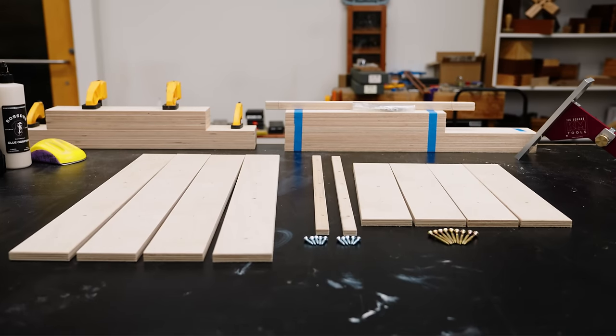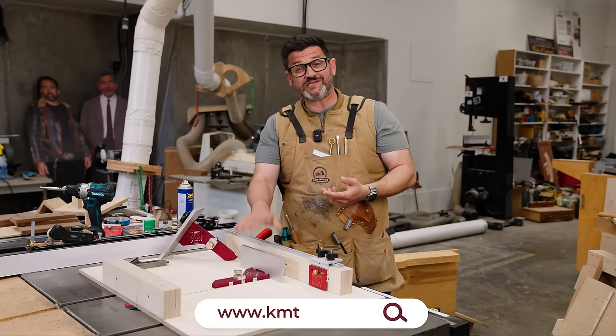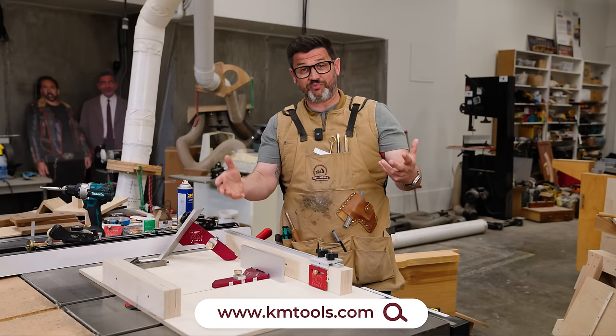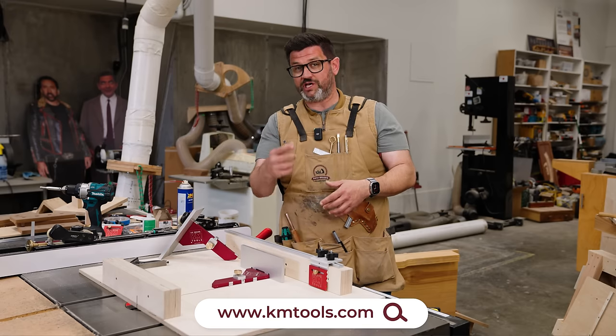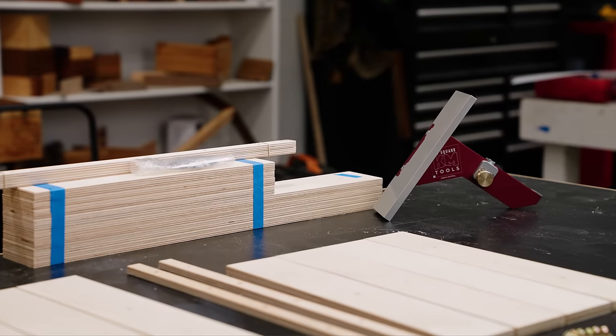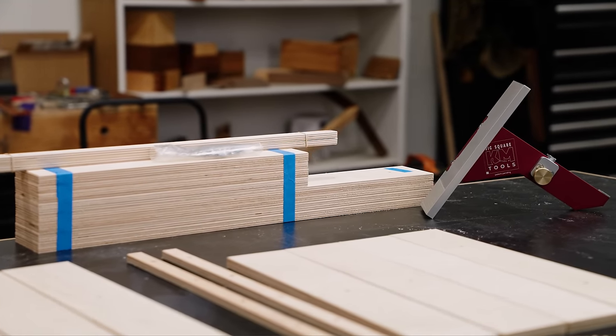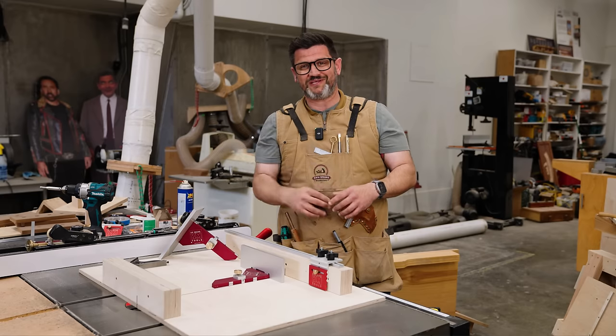Before we build this sled kit — which I think is really innovative and takes a lot of frustrations out of sled building — this is in stock right now, not a pre-sale. If we sell out I'll put it on pre-sale; I've already ordered the next batch. There will be bundles with t-track, stop block, and fence kits, or you can buy them individually. Pin comment, description — now let's build a sled.